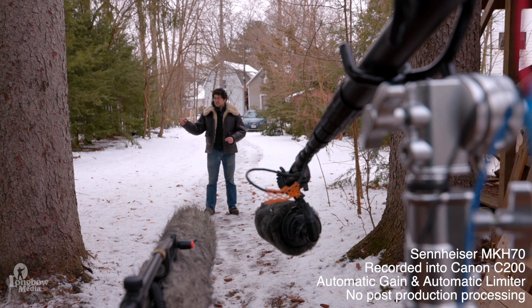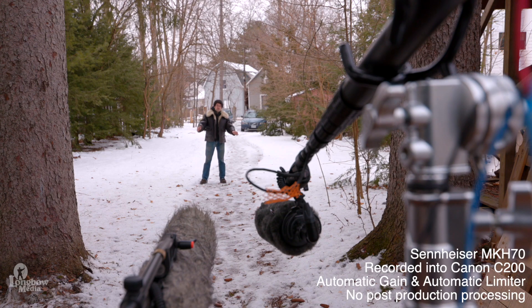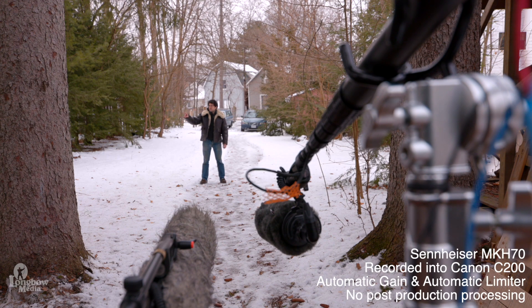We've got a radio on the left, a diesel truck on the right, and traffic behind. Let's move on to 15 feet. Now I'm about 15 feet away from the microphone capsules — 70 on my left, 8070 on my right, radio about 5 feet to the left.